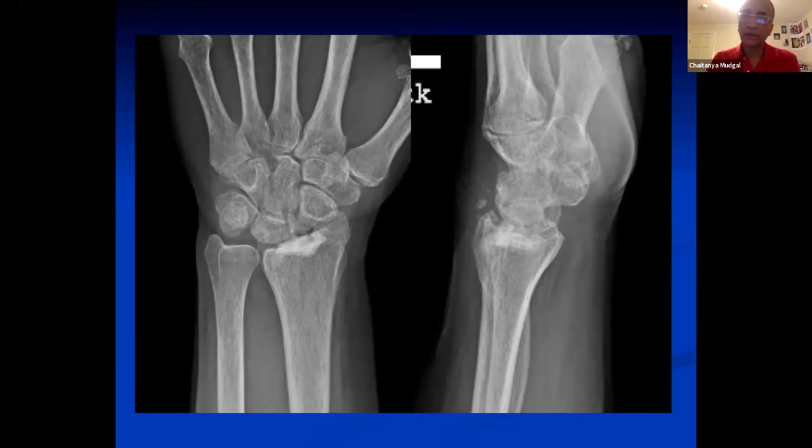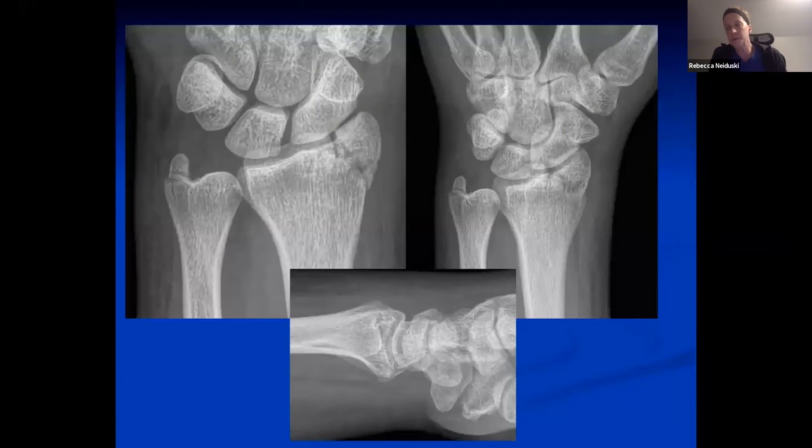Becky, if you had to rehab someone like this given her history and this articular depression injury, what would you do? I think the first thing is to spend some time educating this patient about how much motion she needs to actually complete functional activities. There's a great article from 1991 showing that 40 degrees of flexion and 40 degrees of extension give your patient enough motion to function pretty well.